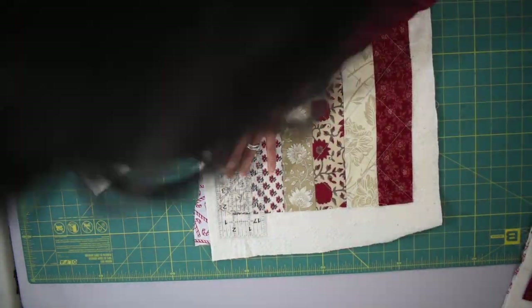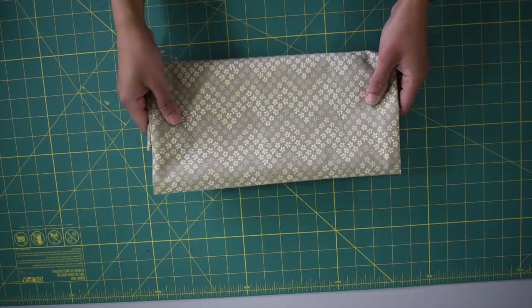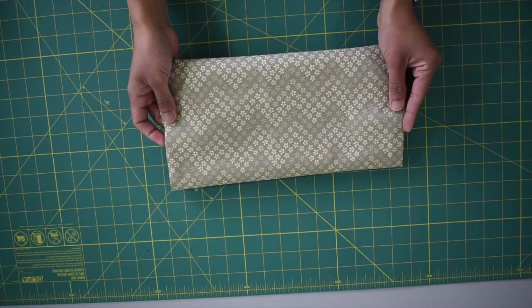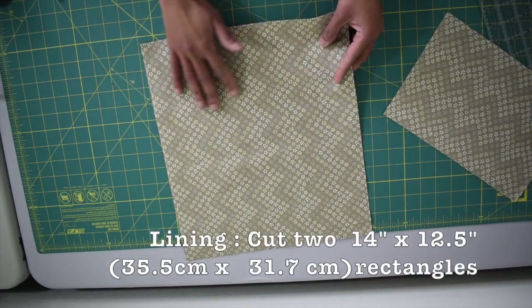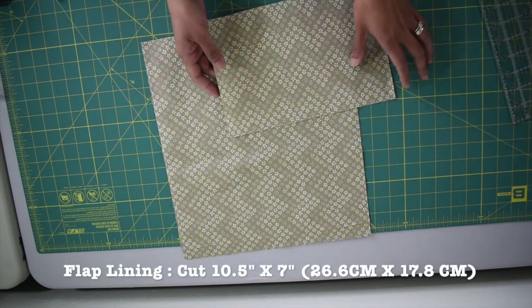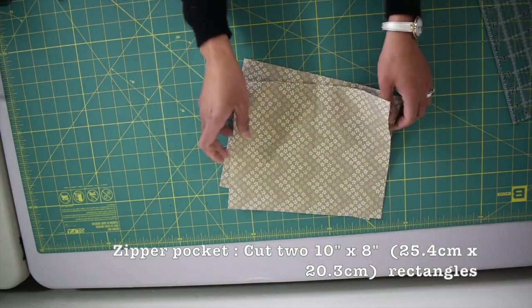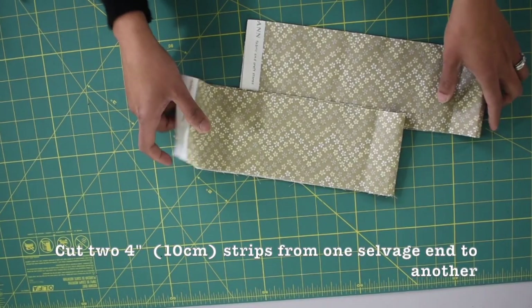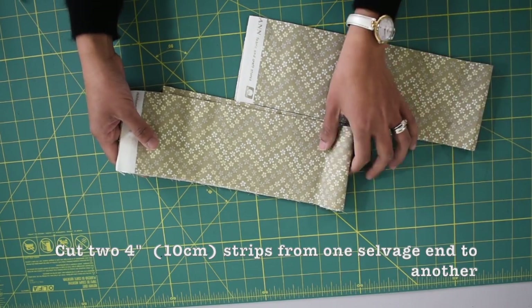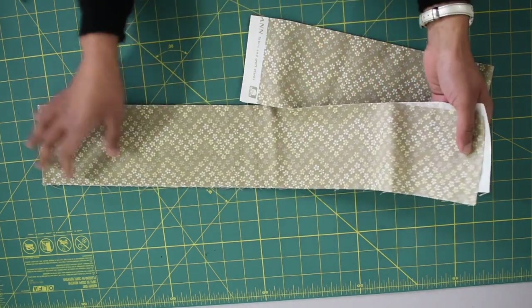Trim off all excess batting and backing fabric. You'll need about a yard of fabric for the lining, strap, and pockets. From this fabric cut two 14 by 12 and a half inch rectangles for the lining, one 10 and a half by 7 inch rectangle for the flap, two 10 by 8 inch rectangles for the zipper pocket, two 12 and a half by 7 inch rectangles for the slip pockets, and two 4-inch strips from selvage to selvage for the crossbody strap and strap anchors.